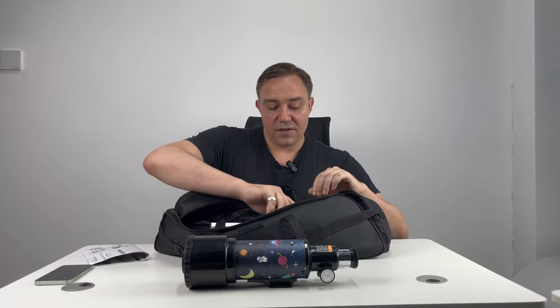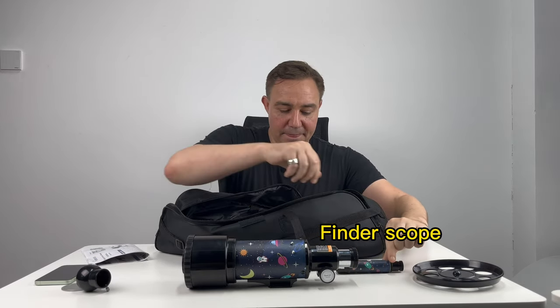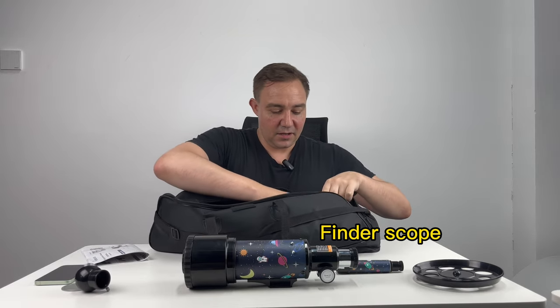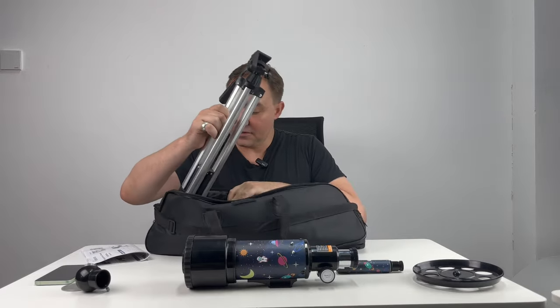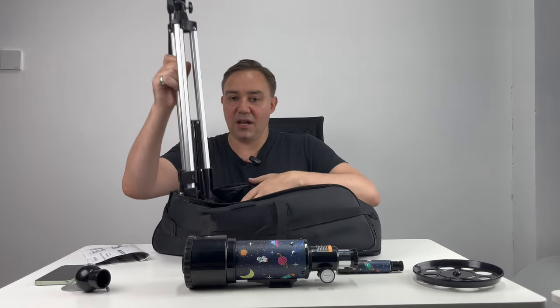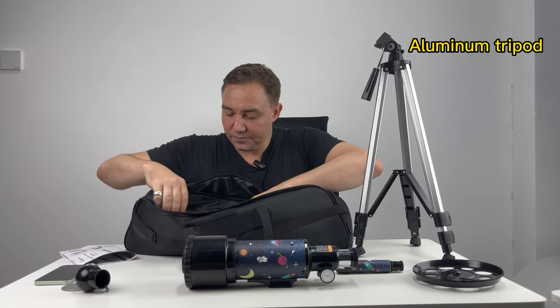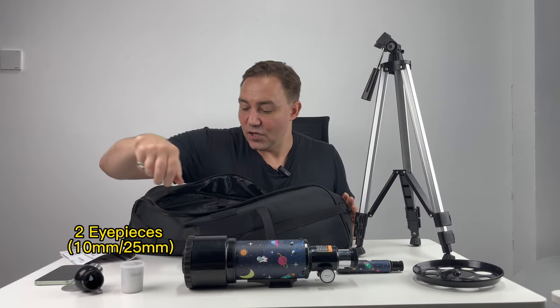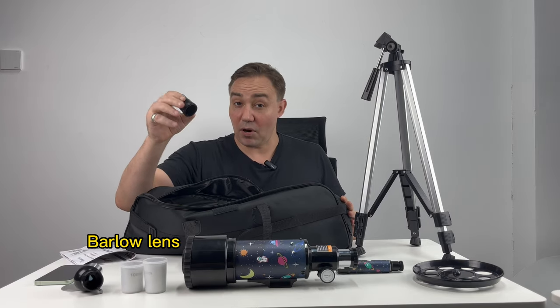We have the accessories tray. We have the Zenith mirror. We have the finder scope. Tucked away in here is your sturdy tripod — just un-velcro it, easy to set up. We have two eyepieces for your convenience and we have the Barlow lens.